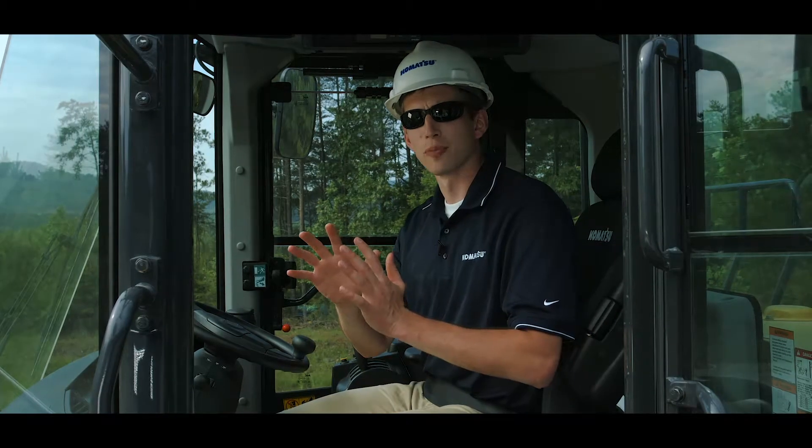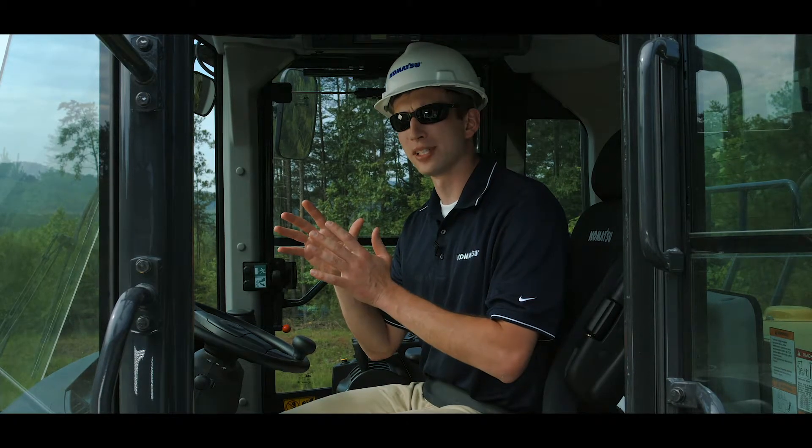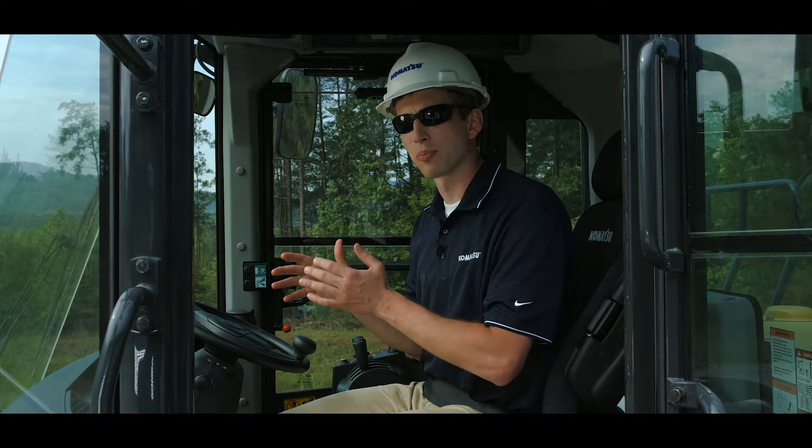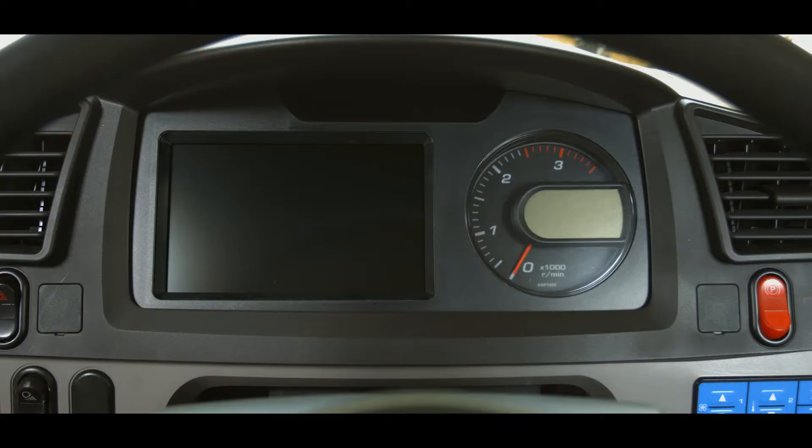The wheel loader monitor group is nicely laid out for good visibility and ease of understanding. Let's break this monitor group down into three main parts and examine how these parts communicate with the operator. Centered on the top are the warning and pilot lamps. To the right side is the speedometer and tachometer, and to the left is the monitor display.